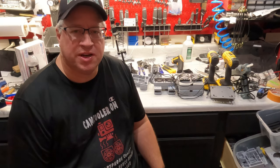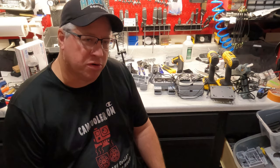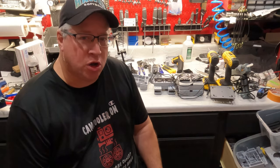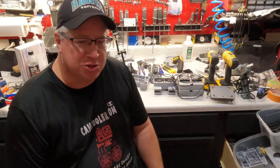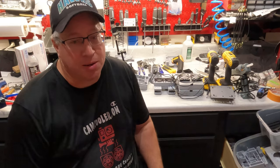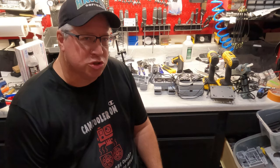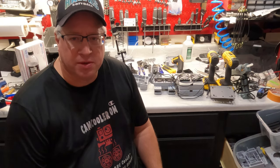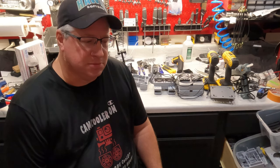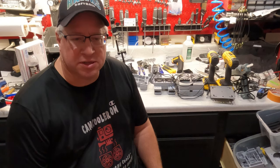Hello everyone, and welcome to the first ever video from camcooler.com. My name is Roy — some of the girls on the team call me Elroy, a select few. And no, I did not choose those personalized license plates, they were picked for me. Anyway, welcome to our channel. We're a new startup business in Gilbert, Arizona. We've been doing this for a little over two years now, making GoPro coolers and selling them locally with very good success.